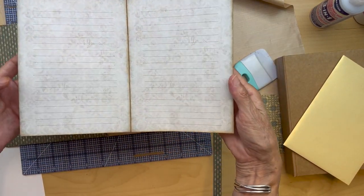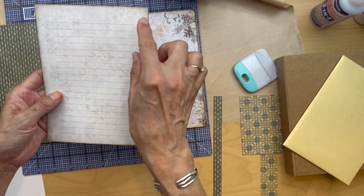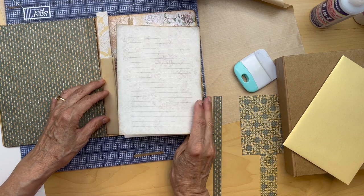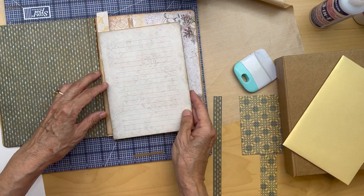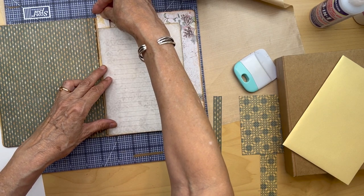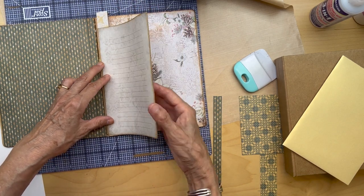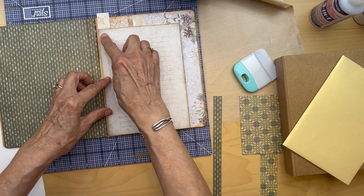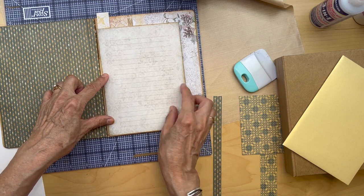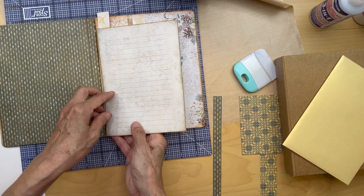I printed this off, folded it in half, trimmed it, and inked the edges. So this is going to be going like this, just like we did with the other one, and just keep it about one millimeter away from the edge so it's easy to move. I just want this to reinforce this whole area. So I'm going to be attaching that — I'll be cutting this little strip off at the height of that.